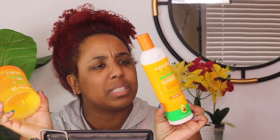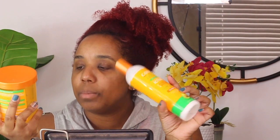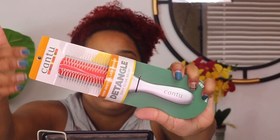I'm going to use the curl activator as my leave-in conditioner. It looks like it's a cream — yes, it is a cream. And then I also got the gel, which is the avocado hydrating gel — flexible hold, alcohol-free. So we're going to be trying these products out today. They also included a Cantu brush, which has fewer bristles in between — similar to a denman brush — so I'll see how this does and give that a mini review as well.